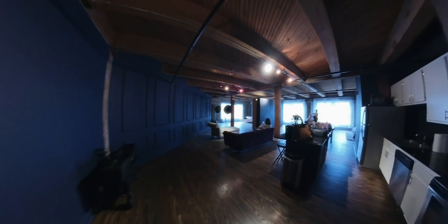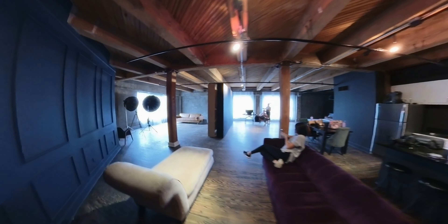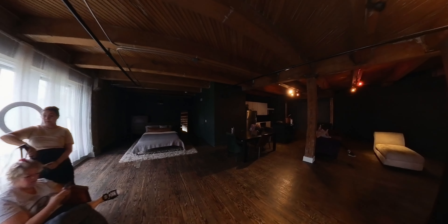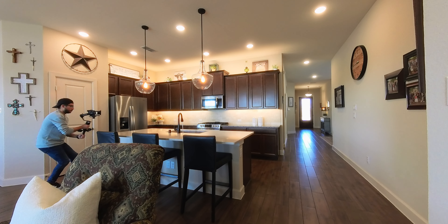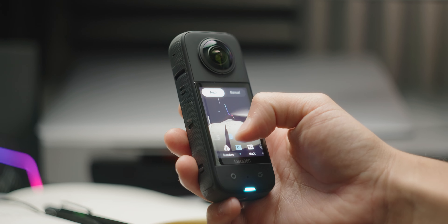Probably the only drawback for me personally — and this might not be a deal breaker for others — is the low light performance. I feel like 360 cameras definitely struggle with this across the board. If you're in a really dark environment, it's hard to capture detailed shadows. But because you're getting that big field of view, you're not going to be zoned in on little shadow details. For whatever you're going to use this for it'll likely work great, though for example a really dark real estate interior is where you might see it struggle. Other than that, I've been really liking the X3.